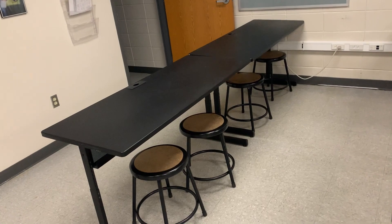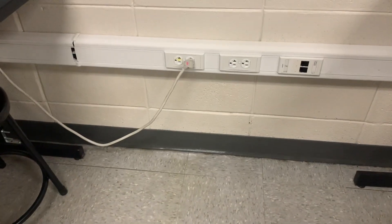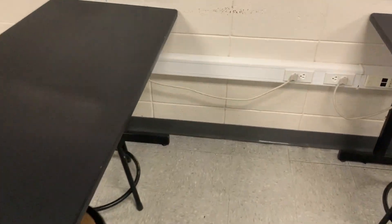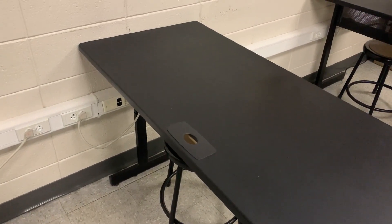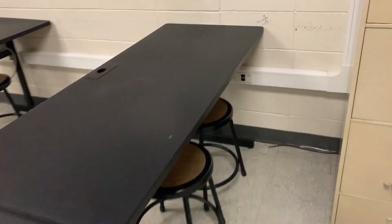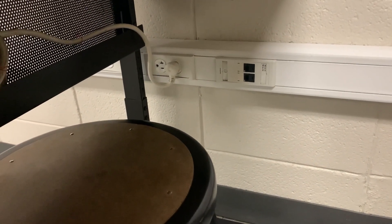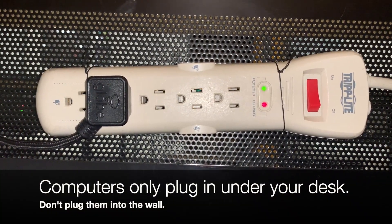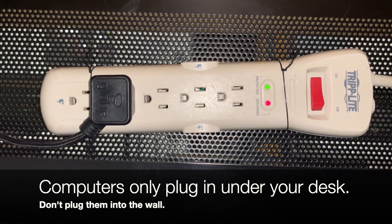Other side of the room — what do we have? Front row, you're plugged in back. Second row from the studio, you are plugged in back. But third row, you're plugged in front. And then back row, you're plugged in underneath. The only place you should plug in your laptops should be underneath your desk. Don't plug your laptops into the wall.